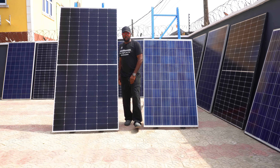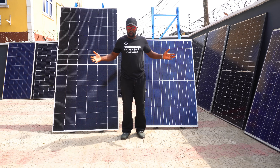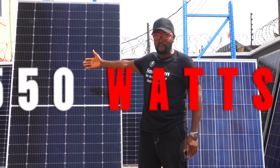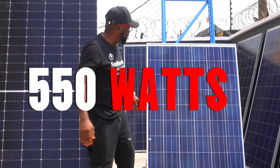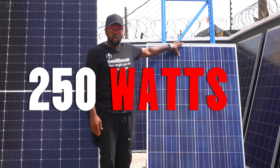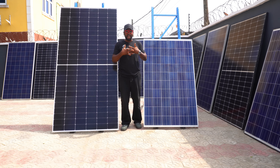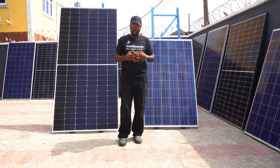One of the frequently asked questions is: can I use solar panels of different wattages? This is a 550 watt solar panel and right here is a 250 watt solar panel. The big question is, can I combine these two solar panels together in the same configuration? Is that something I should even contemplate?